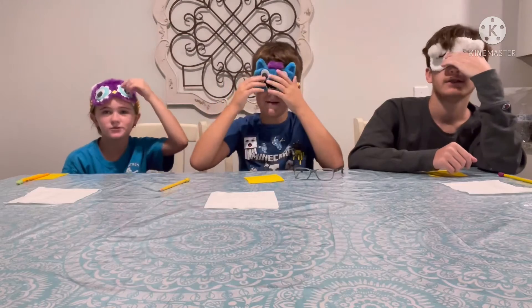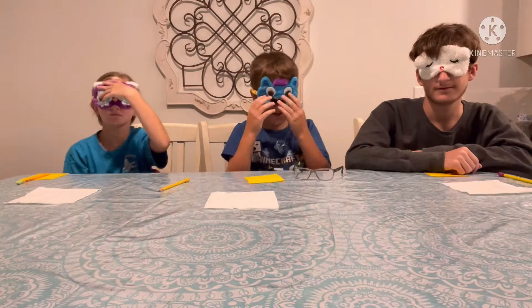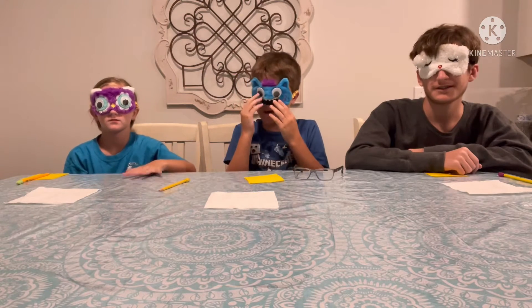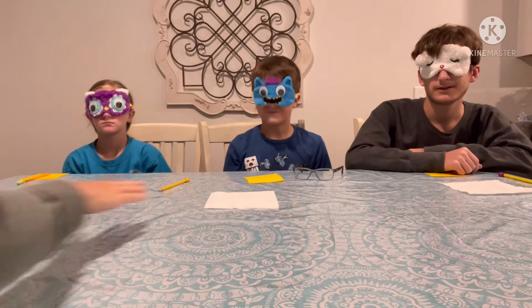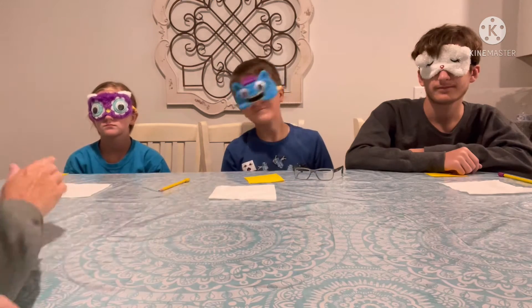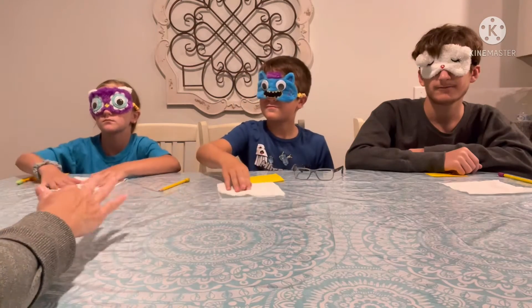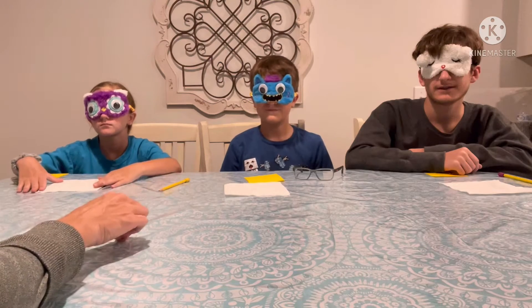Alright, so now we're starting. You guys ready? Yeah, first round. You got your masks on, you can't see anything. Dustin, can you see? No. Let me see. No. So what I'm gonna do is I'm gonna put a snack on each of your napkins in front of you. It's gonna be the same snack. When I say done, then you can take your mask off and then write down what you think that snack was.